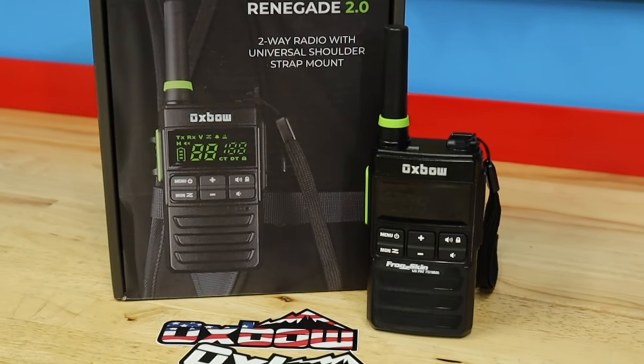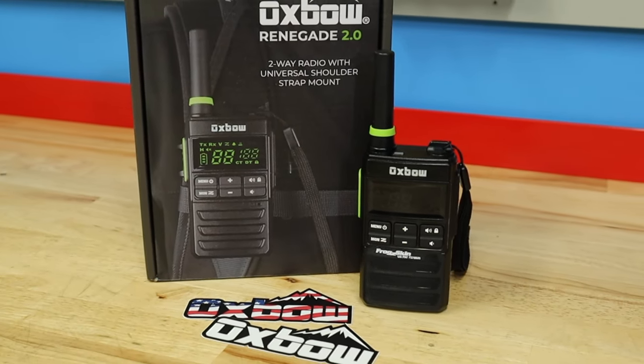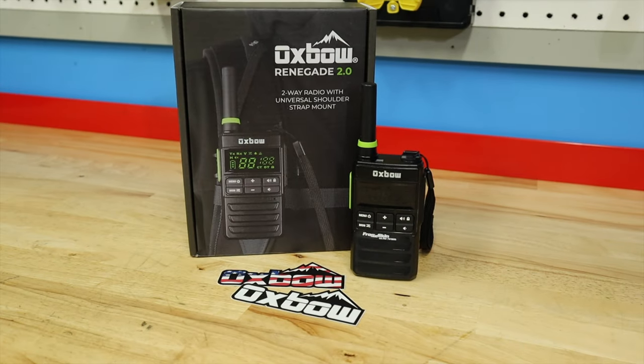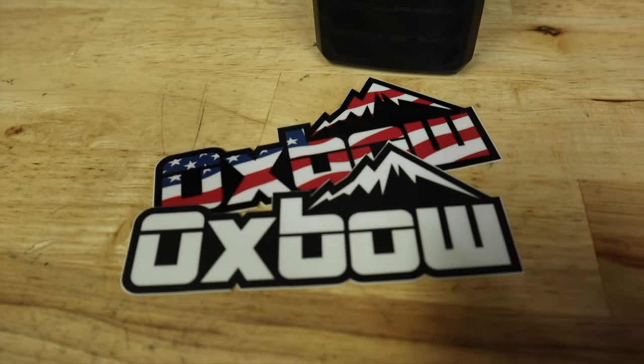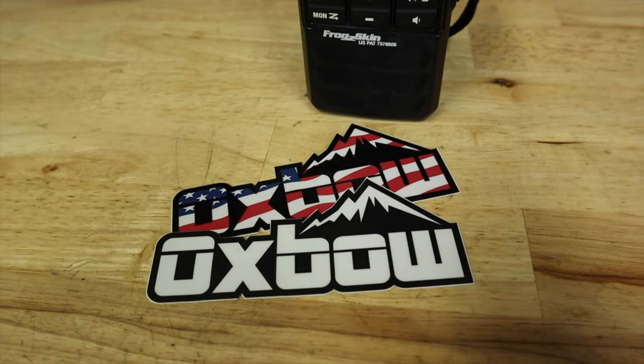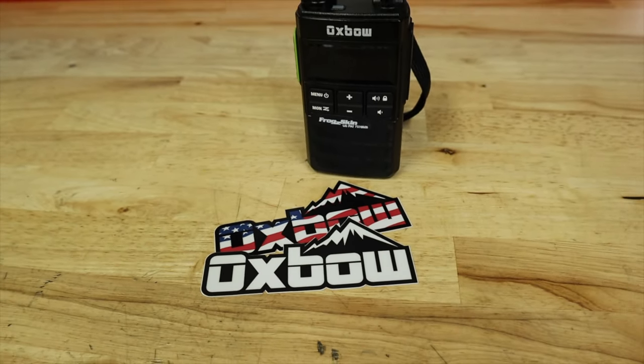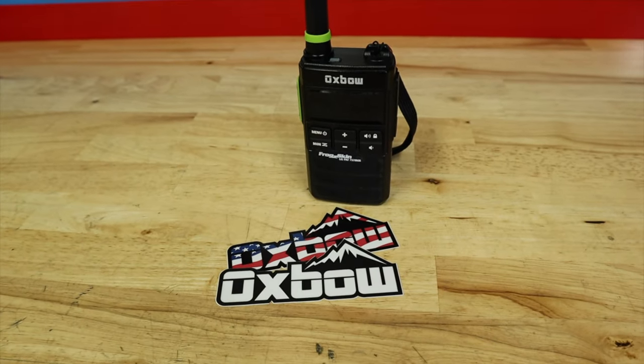A radio actually put me in a bind due to battery life before I had the Oxbow. That's what led me to reach out to Oxbow and give their product a test. After one season of using this product, I have to say this is hands down the best radio I've ever used.